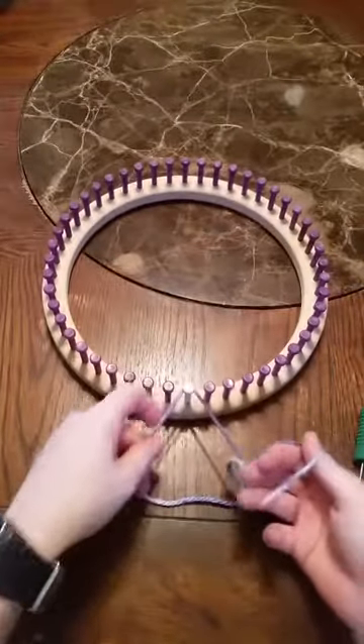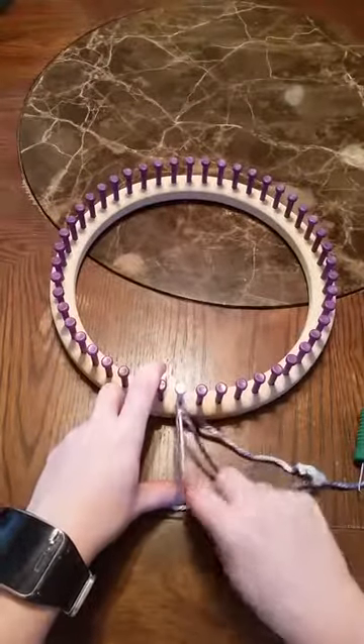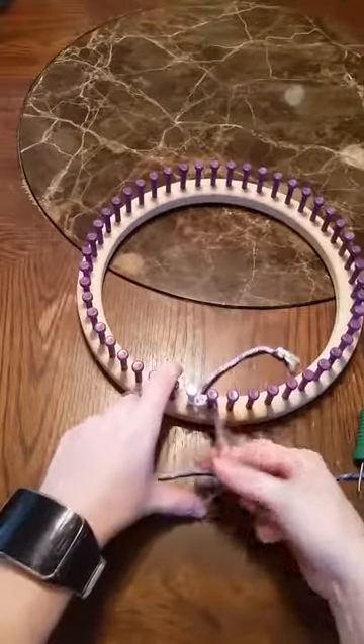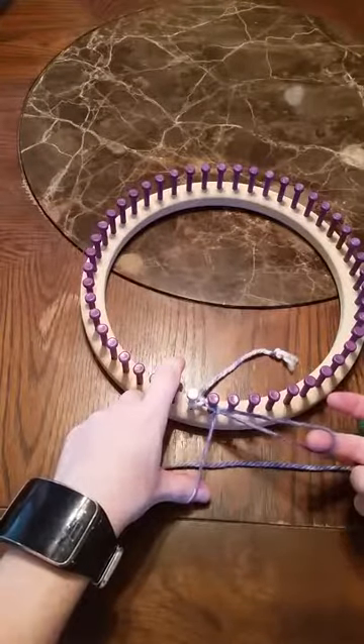You've got a slip knot. Put it around your first peg. Take that tail and put it to the inside. I do have other videos to show how to do this a little better if you need me to.